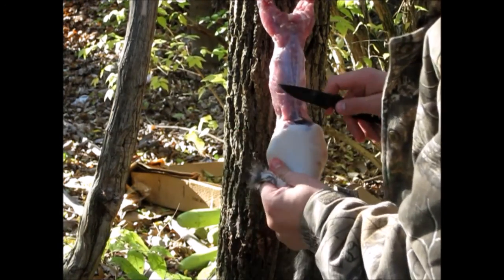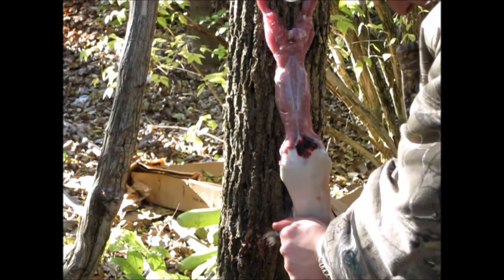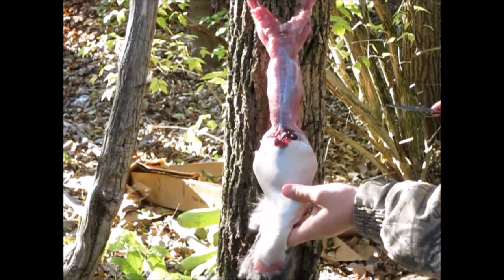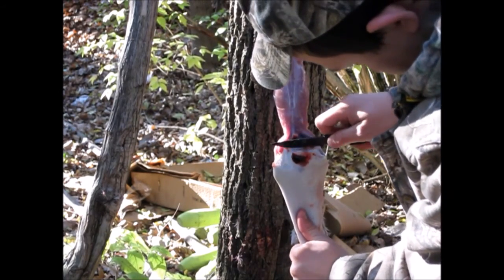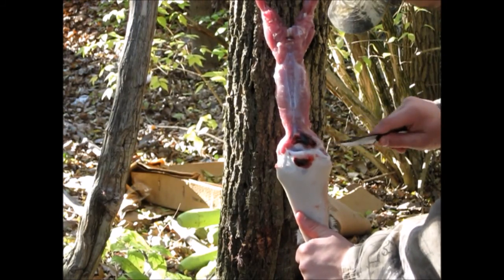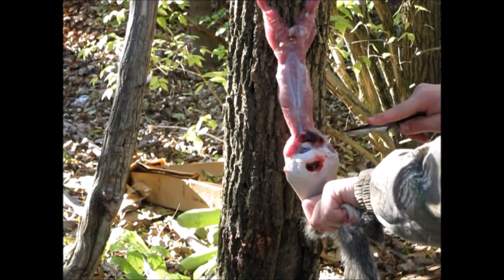This is the head right there. We do the head and the arms at pretty much the same time. Now if you want, you can actually tug down a little bit and it should just come right off — look at that. There's blood right there because that's where I shot him in the head. There's the bullet sticking out right there — a .17 caliber pellet bullet.